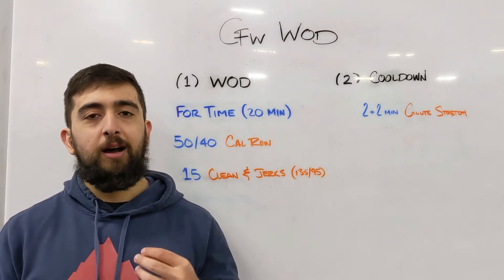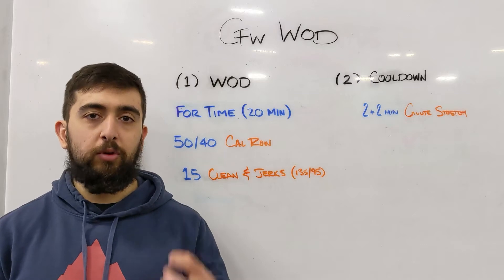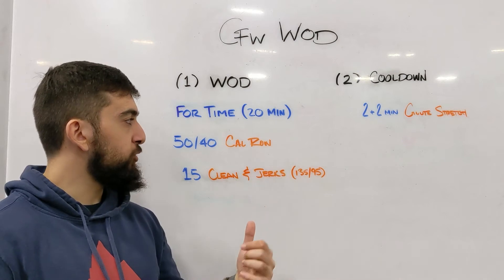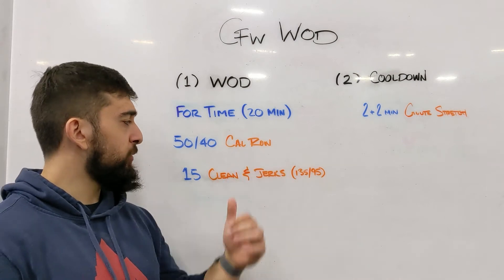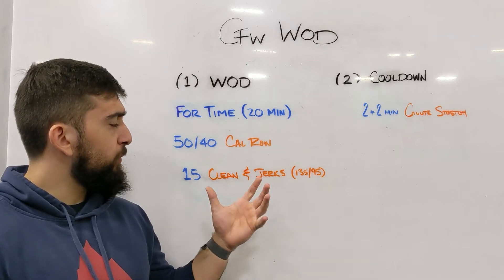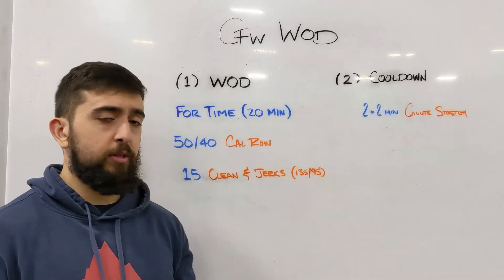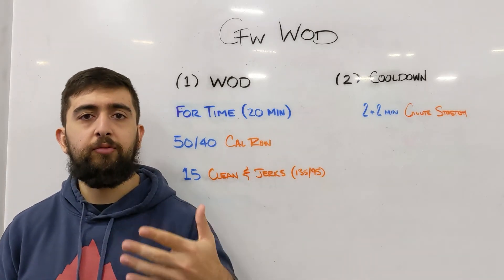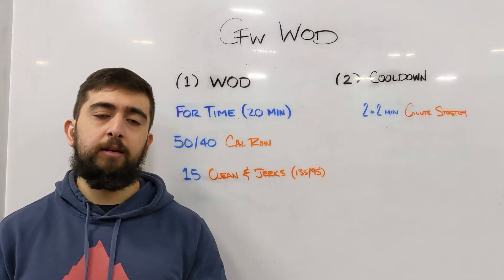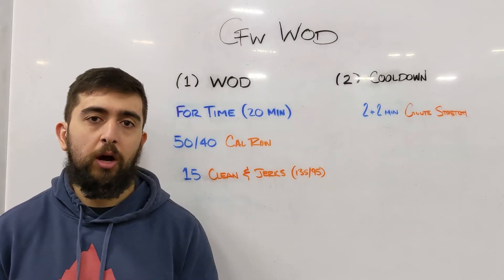The number one thing that sticks out in this workout is your breathing. Think about your breathing and how you're managing that throughout each of the movements. With the cal row and the clean and jerks, focusing on both movements might be a little too hard. Maybe focus on that cal row — it's a very repetitive movement. Think about that deep breath in as you go in and exhaling on the pull every single time. Try to keep that rhythm as you're doing your rowing today.